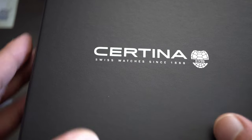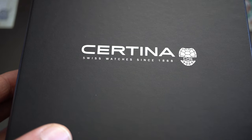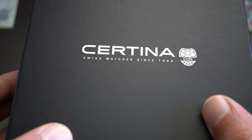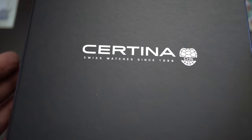That's why you have the little turtle on the back of the watches and on this beautiful packaging. It's because the turtle goes in water and is protected from sharks by its shell — so that's why the emblem of Certina is a turtle. Let's open it.